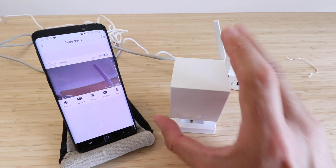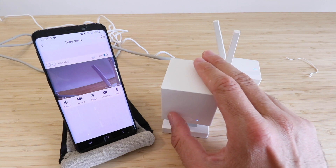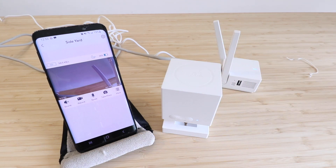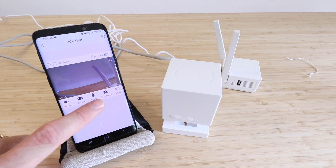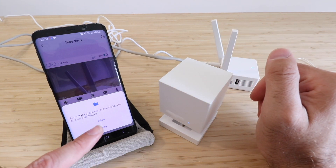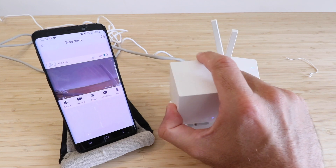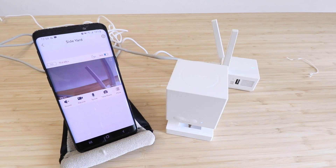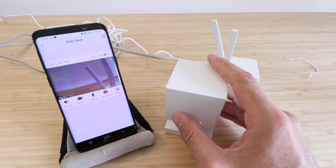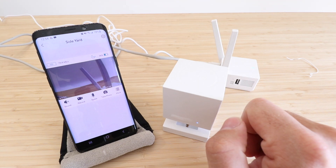The Wyze Outdoor Camera is now set up. You can put a mini SD card in it to store footage locally, or use one of their cloud storage plans through the app. You can record, turn the sound on, speak through the camera with two-way communication, watch live video, or take a photo. We went ahead and took a photo — allowed the permission — and then we're back to live video. Thanks for watching! If you have any questions or comments about the setup process, put them in the comments below and we'll try to help you out.